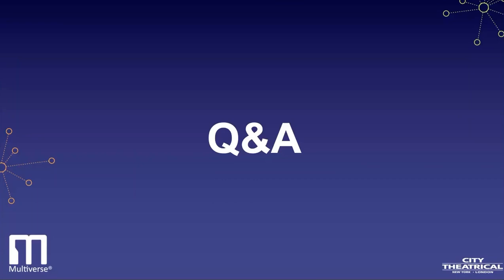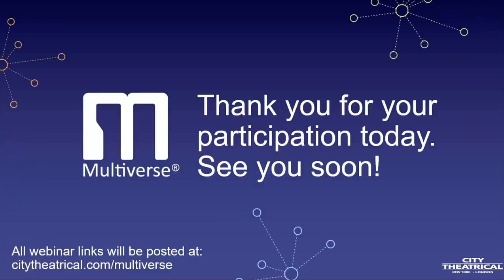You can always reach out to us by email — always happy to answer questions. Thank you for joining us today. This webinar and all the others will be posted on our website, citytheatrical.com/multiverse. Take care.